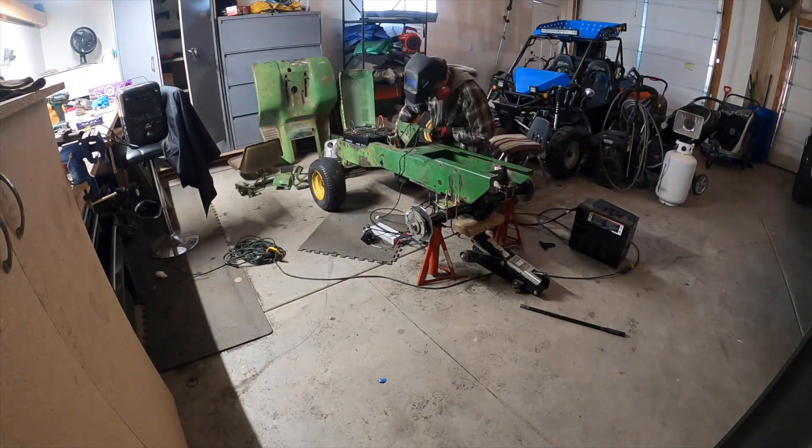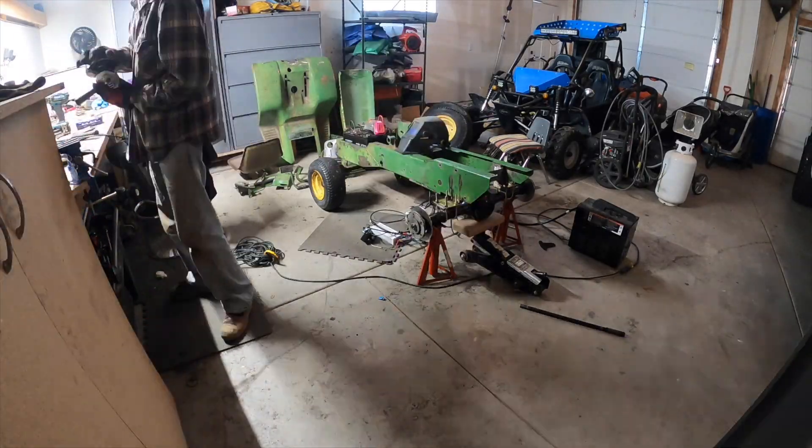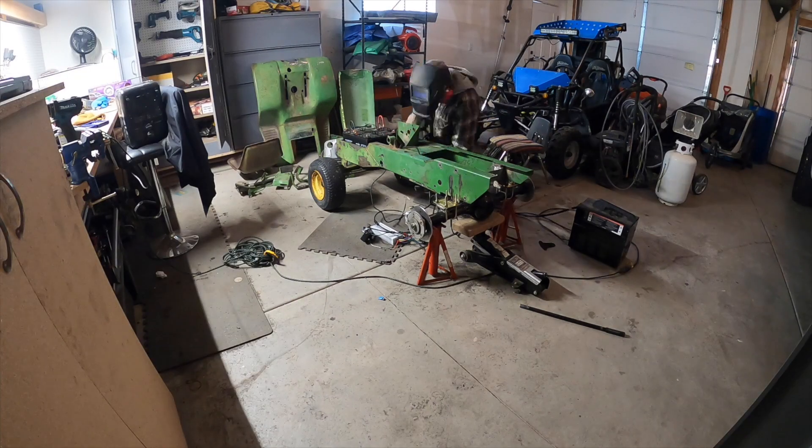I finally got it moving under its own electric power, however it did take some time to get there. I had to redo the hubs and the throttle and get everything configured, but you'll see all that in the video.